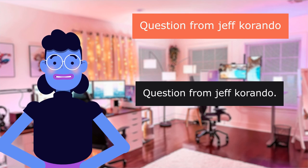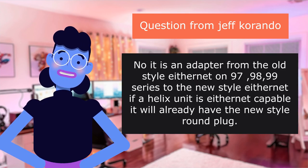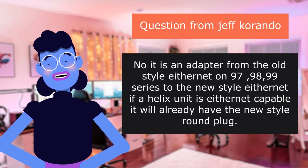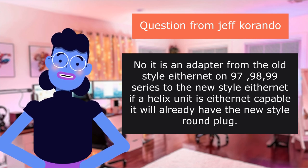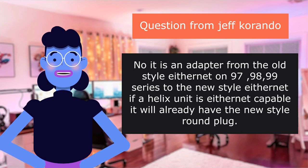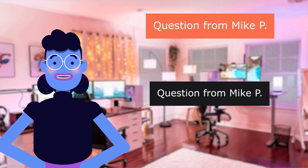Question from Jeff Carondo: Will this work on Helix 7? No, it is an adapter from the old-style Ethernet on 97, 9, 899 Series to the new-style Ethernet. If a Helix unit is Ethernet-capable, it will already have the new-style round plug.